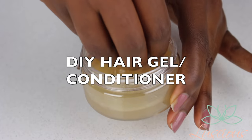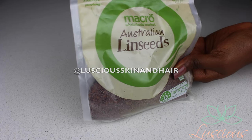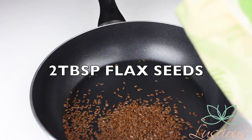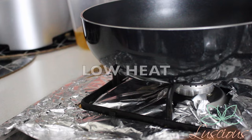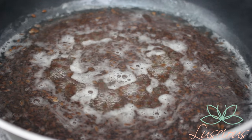In this video I'm going to show you how to make flaxseed gel. This is so easy and so amazing for your hair — you can use it as a conditioner and as a gel. It really helps with hair growth because your hair doesn't get dry when you use flaxseed gel.